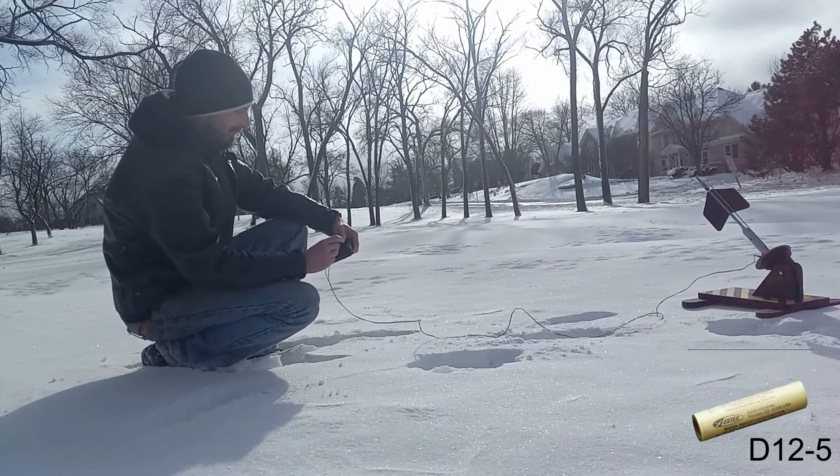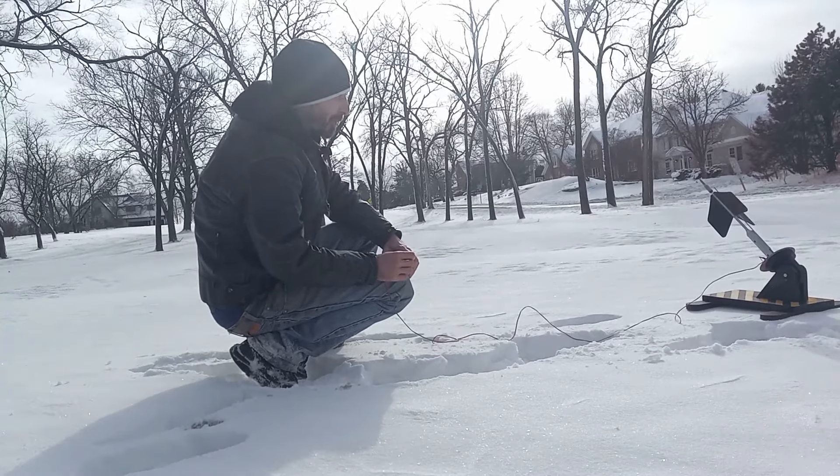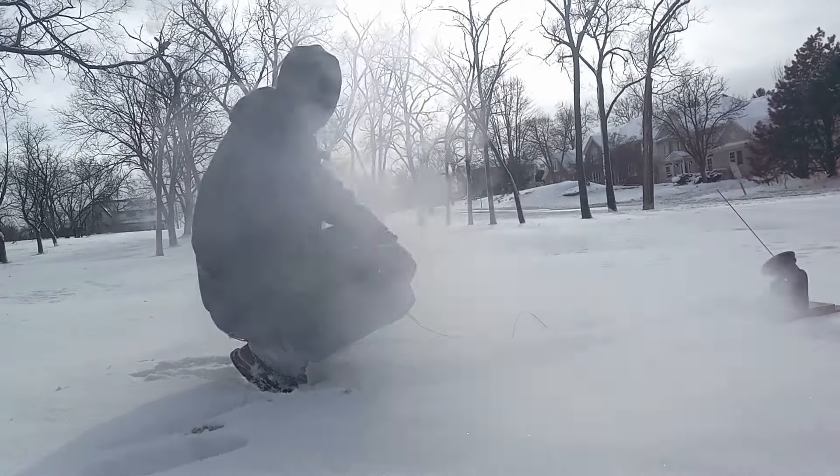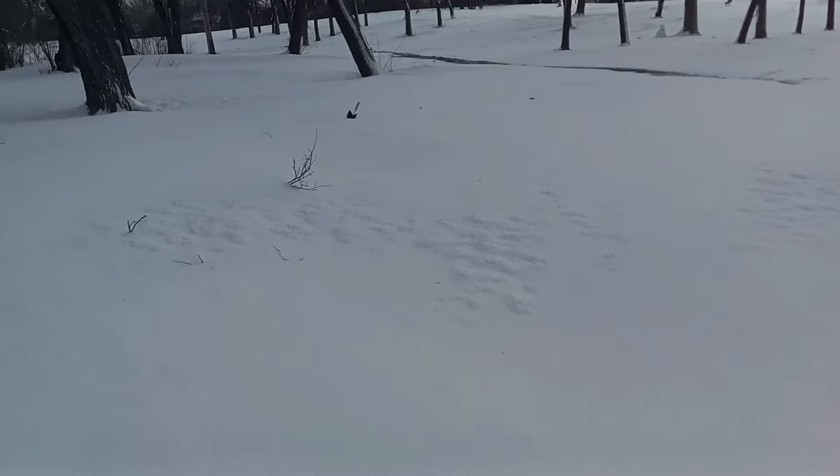Ignition failure. It did stick in the ground and the rocket ejected, so... It's cold out here - definitely not a winter game - but I couldn't wait until summer to test it out, so it works. Not accurate, that's for sure. Until next time, take care.